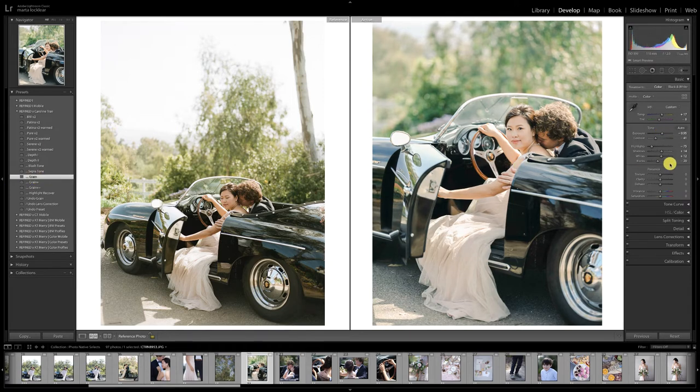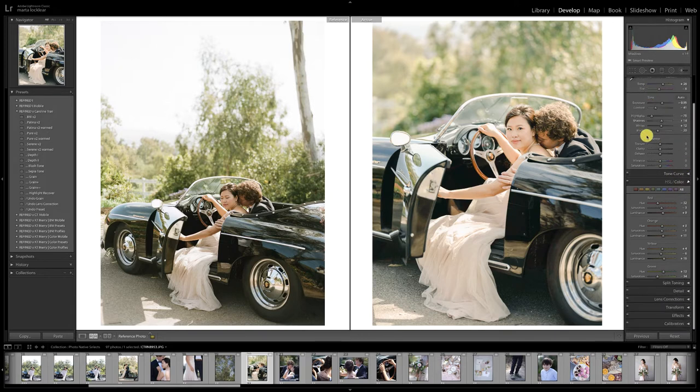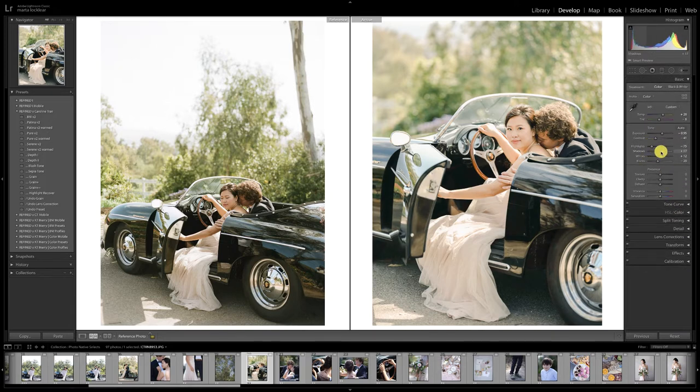You can still edit a JPEG — it's just going to need a little more finesse than when dealing with a raw file. From here I'm going to pull the greens back because they're not translating as well on the JPEG. That gets us much closer. Lift the shadows, and there you go — those look like they go well together.